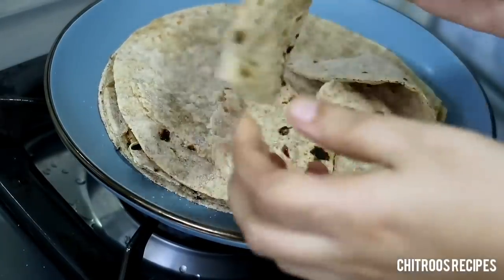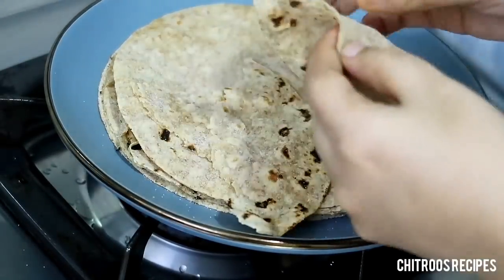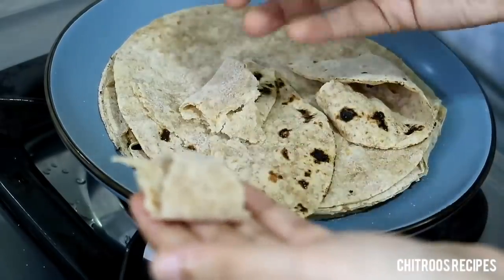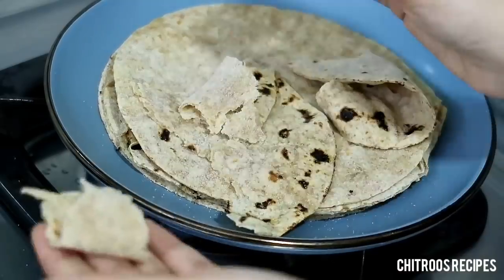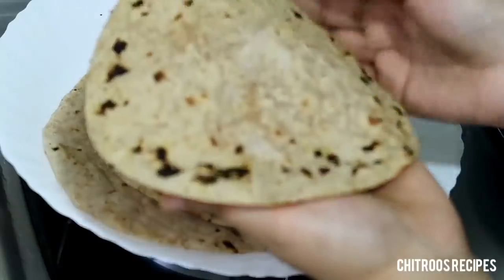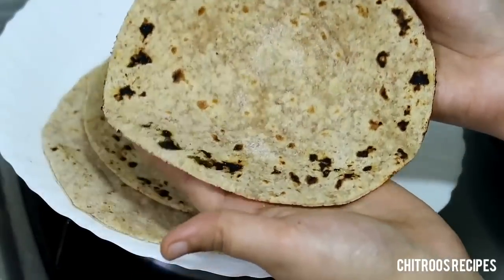We have to make a recipe for the recipe. This recipe is good. It's good. Let's go now.